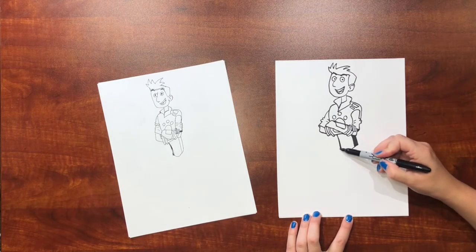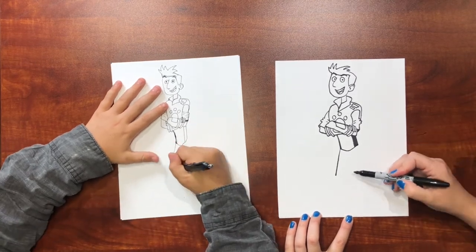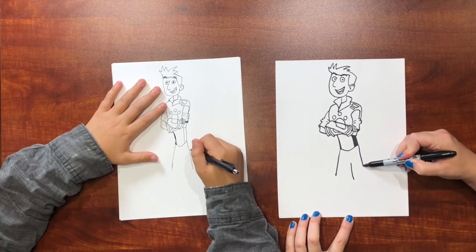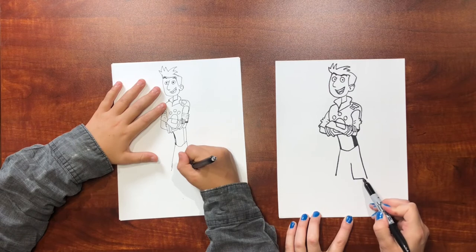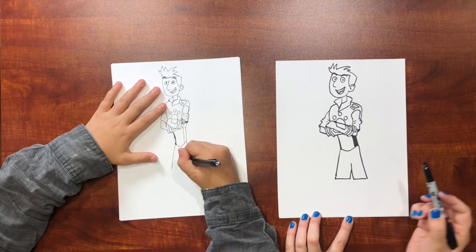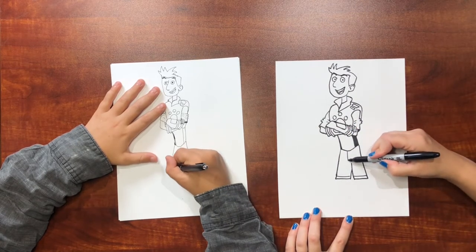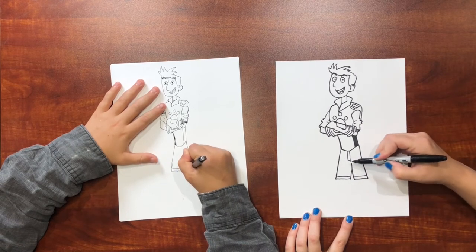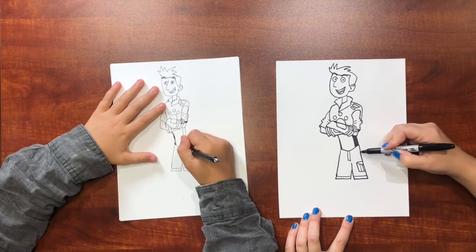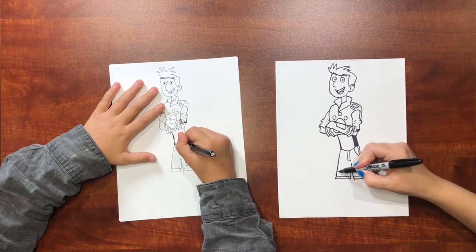So now his legs — you've got this part going diagonal forward, and then you've got this leg diagonal back, like that. And then straight across for the shorts, like this. There's a line along the bottom. The zipper's right here. He's got a pocket that shows right here, the upper pocket is like this, and then just a little bit of a pocket shifts over here.